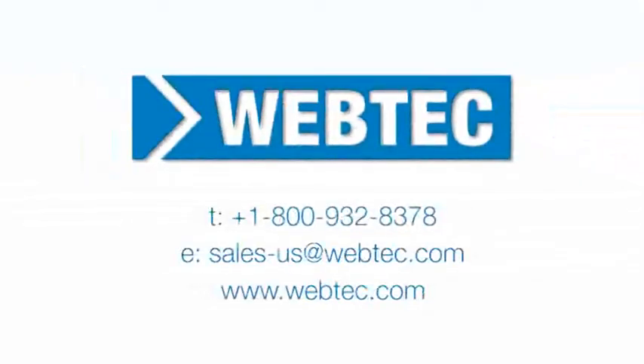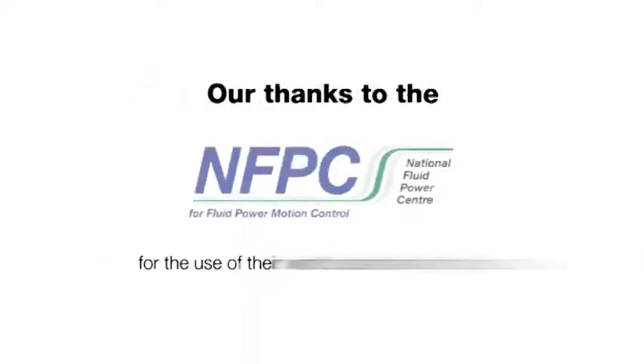For more information on WEBTECH hydraulic test equipment, contact us today. Thank you.